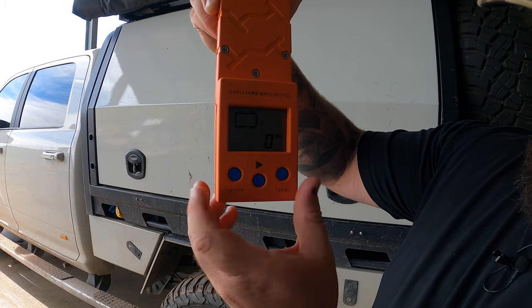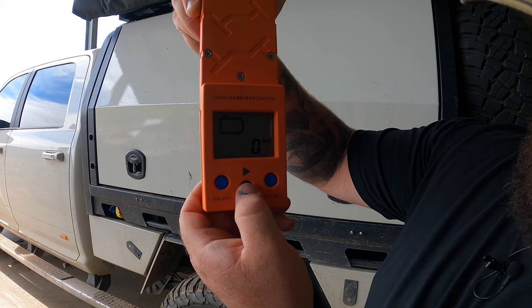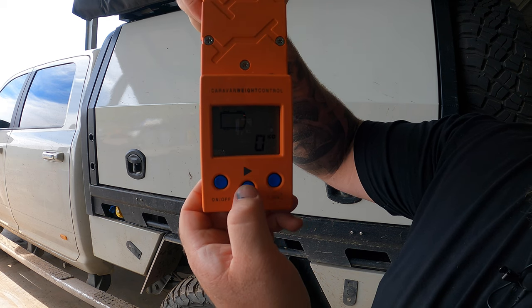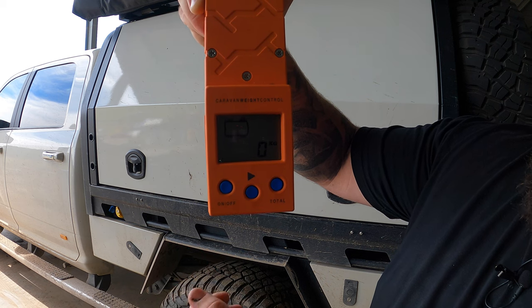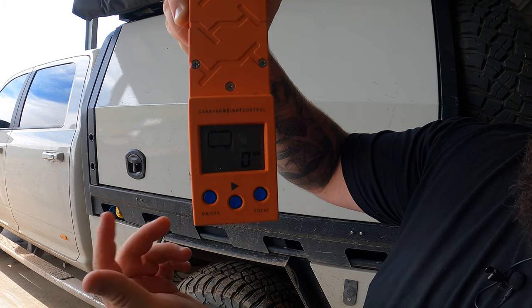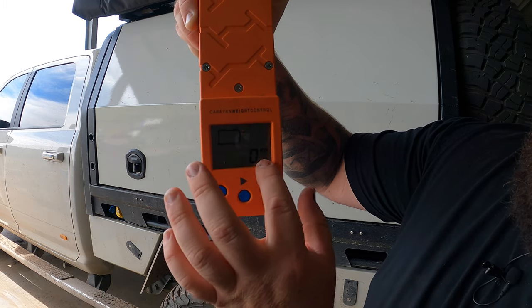Turn it on and it's doing the vehicle. You've got each wheel — you can scroll through and do all your wheels. You pretty much select which one you want, sit it underneath the wheel, drive over it, then move to the next one, drive over it, move to the next one, drive over it and so forth. Then you come to a total — it'll tell you your total here.